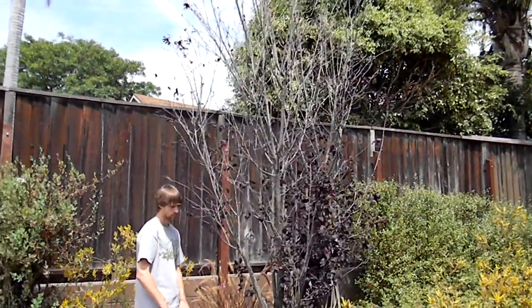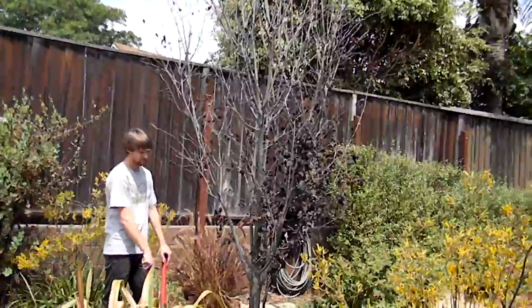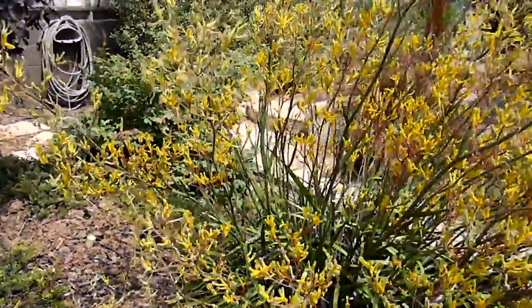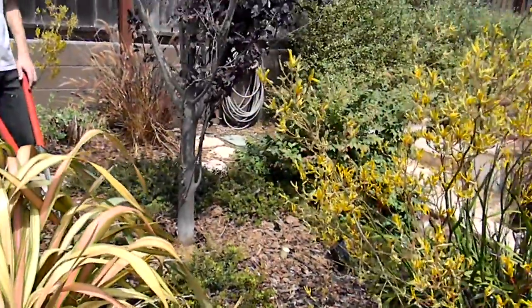It just needs an increase of watering on just this one plant once a week with a hose. As we can see, there's Arctostaphylos, Kangaroo Paw, and Phormium here that are thriving. Just the tree needs a little bit of a boost.